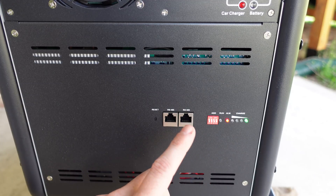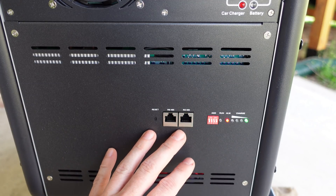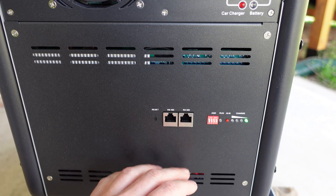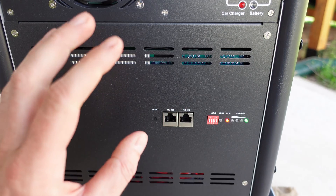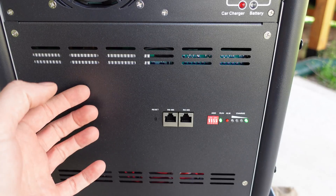This RS485 — if you purchase expansion batteries, you would use a cable to link the batteries together. Additionally, you can use an RS485 to USB adapter and connect this to your computer. There's software you can use to view parameters, voltages, and other data within the BMS on your computer if you choose.